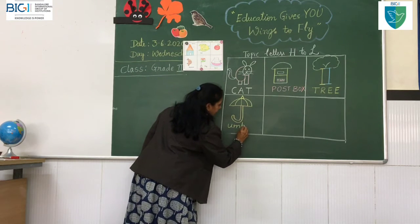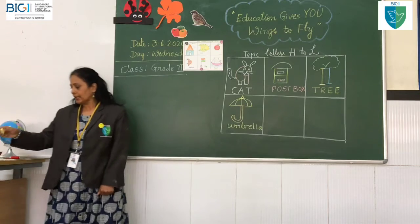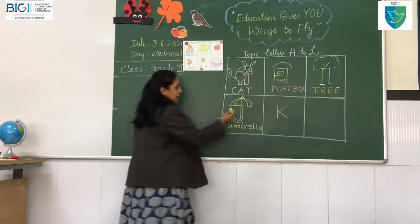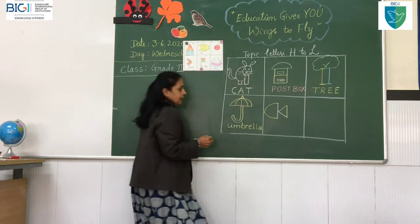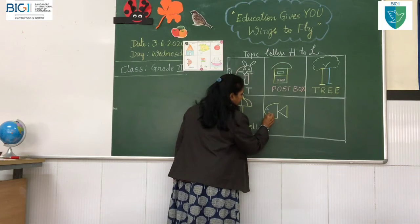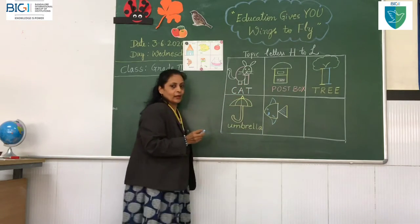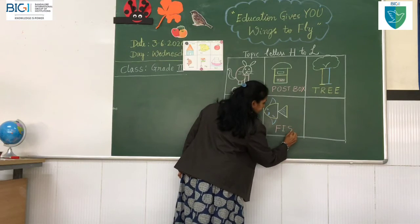U-M-B-R-E-L-L-A. Umbrella! Then slanting line, another slanting line, and here I will make a standing line. A semi-circle — what is that? Now eyes, mouth, fins, gill — I am drawing for the K. What is this? Fish! You know how to spell fish, right? F-I-S-H. Fish.